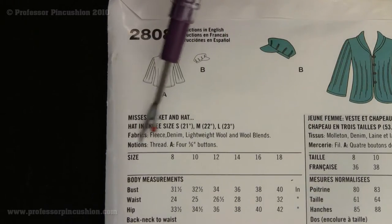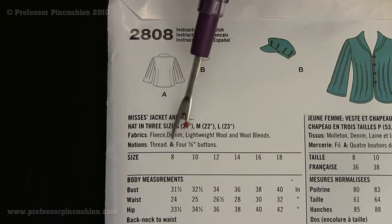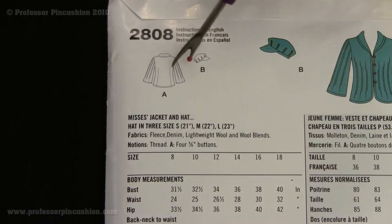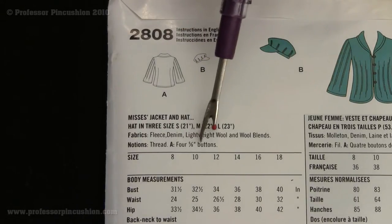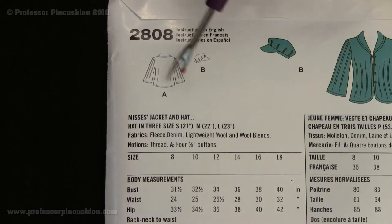Underneath that we have notions. You're going to need thread to sew the project. For Project A, which is the jacket, they also say you need four 5/8-inch buttons. This is the size of the buttons you need to get in order to match their measurements for the pattern.